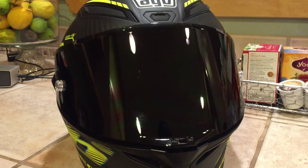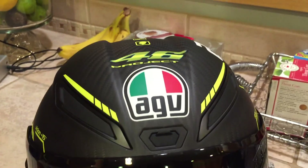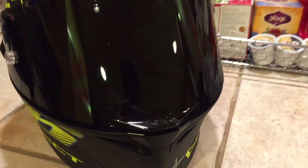There's the carbon. The whole entire helmet is full carbon fiber.